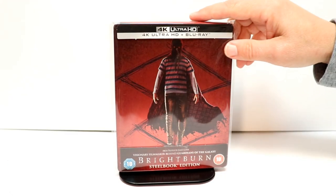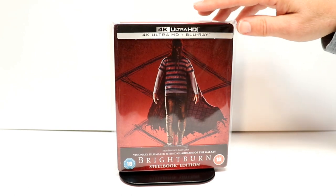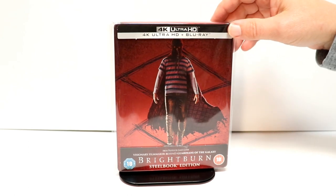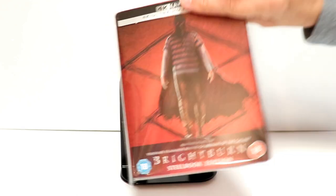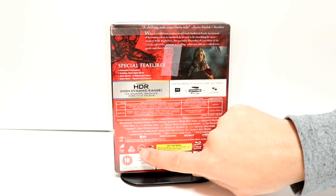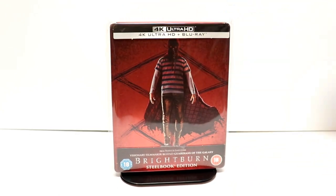I've gone ahead and placed this steelbook inside this protective bag. This bag will help keep it from getting scuffed up on the shelves against the other steelbooks. I do have a link below if you'd like to check that out. Overall, a very nice looking steelbook. I'm really happy with this edition. It is region free, so I'm very happy that Zavvi UK put this out.